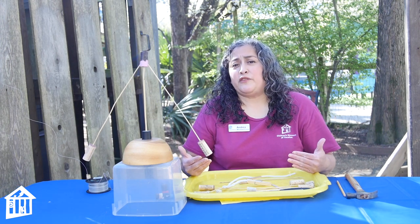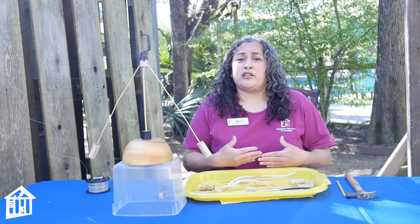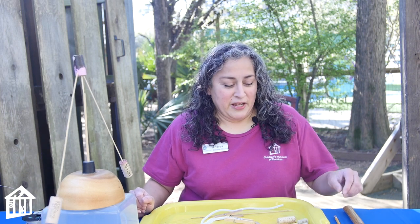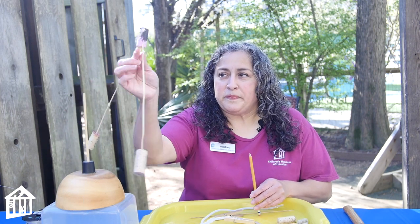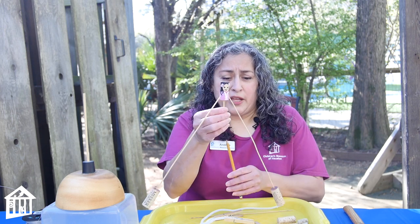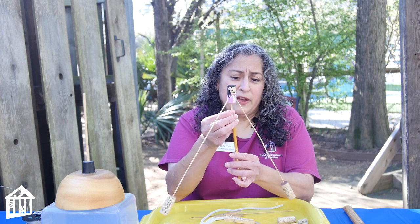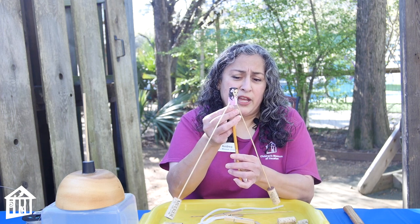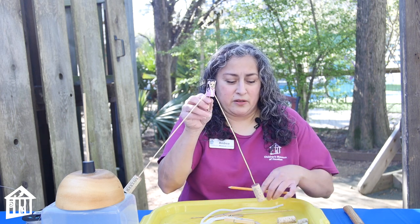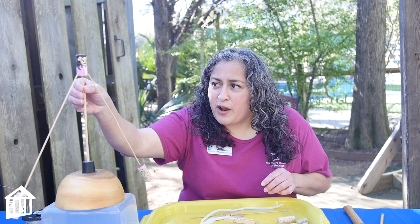Center of gravity in people is different too — for women it's near their hips and for men it's a little bit higher. When I made this little balancing toy, all I used was bamboo skewers and the corks. I can even balance it on the edge of a pencil — let me see if I can do it. Oh yes! It's got a nice little center of gravity going on right there.